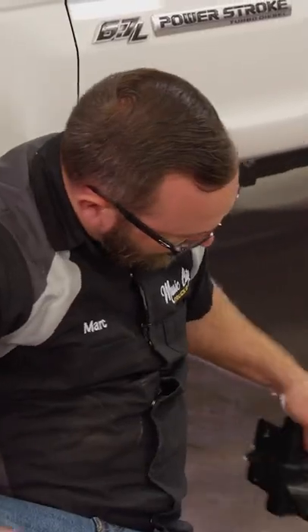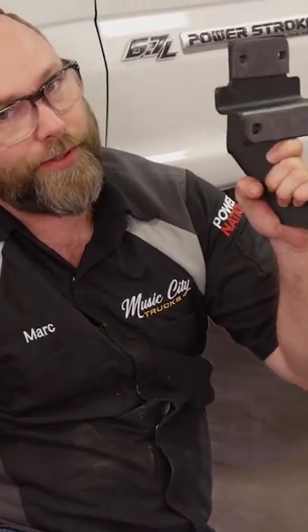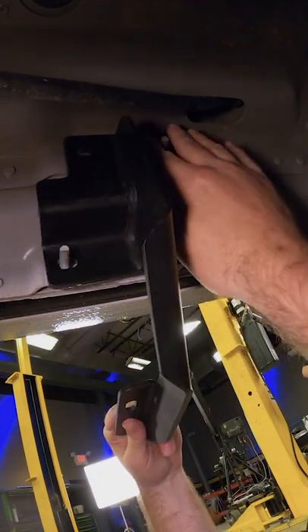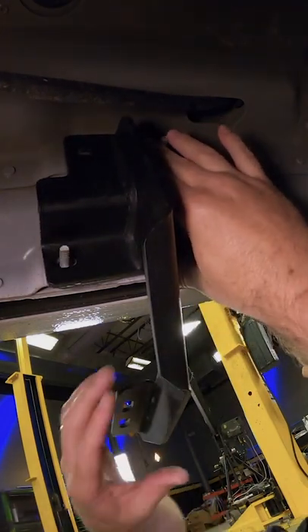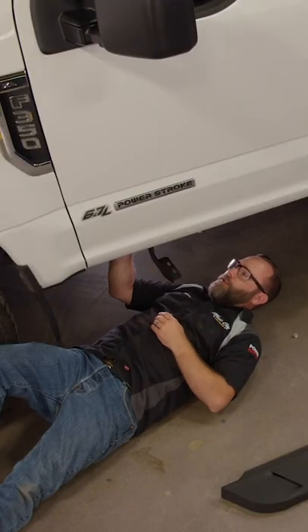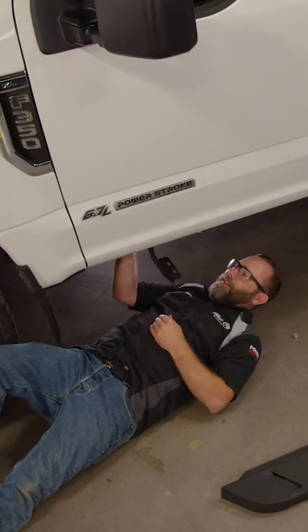Now we've got to take these brackets, and they're going to bolt exactly where the factory brackets were bolted. You've even got a little padding on there so you don't rub the paint off of the body. The factory steps worked okay, they're just cumbersome off-road and stuff. And they didn't look great.